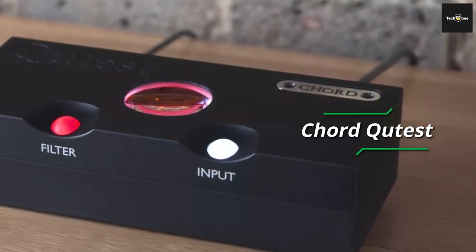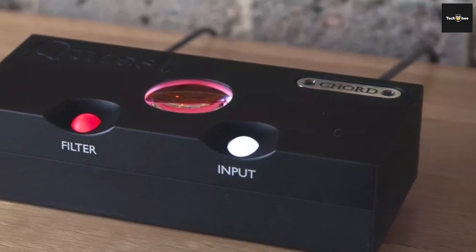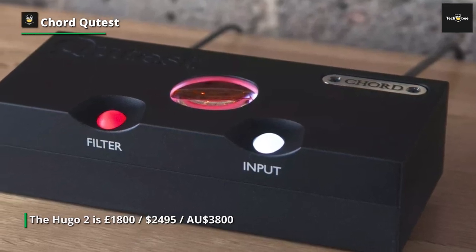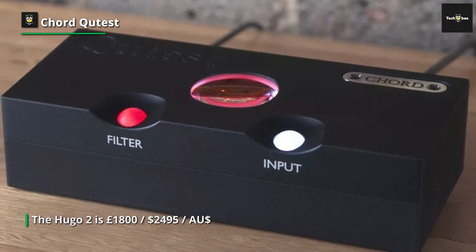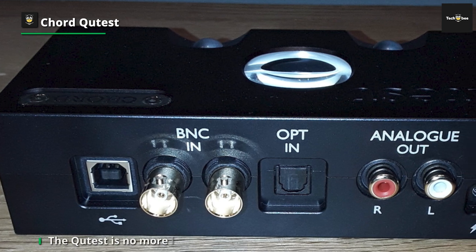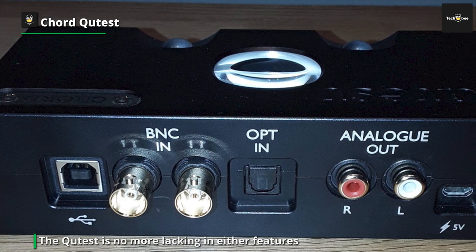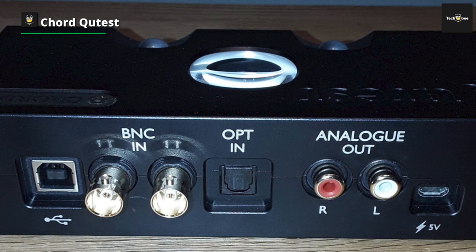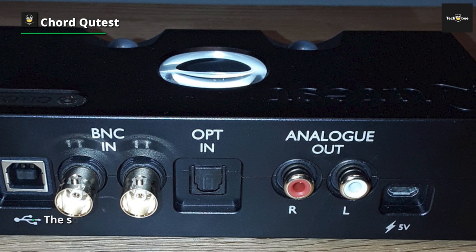Chord Cutest. The Cutest's sole purpose is to be one of the digital to analog bridges between your digital source and amplifier. Just like its predecessor, the 2-Cute, which the Cutest replaces in Chord's 5-strong DAC range, the lack of features reflects its lower price. Although the word 'lack' can only be used within the parameters of that specific comparison, the Cutest is no more lacking in features or performance than a Swiss army knife.